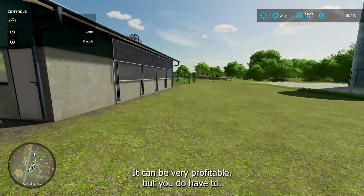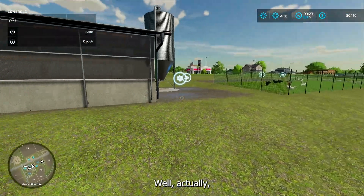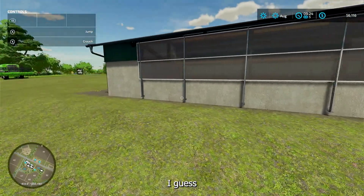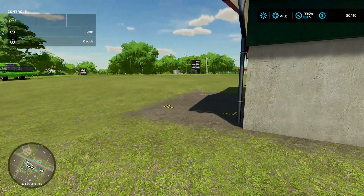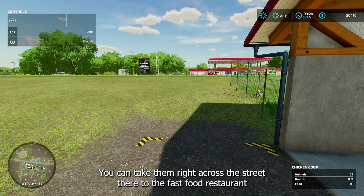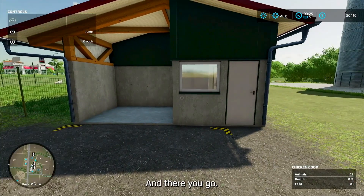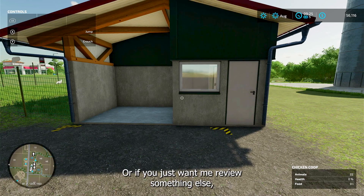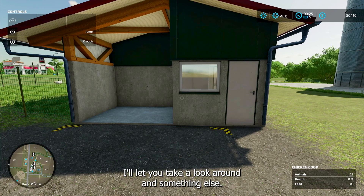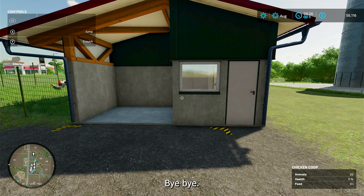It can be very profitable, but there is no fully automatic way to collect your eggs — you do have to take them over. You can take them right across the street to the fast food restaurant and sell them. And there you go! If you've got any questions, leave me some comments down below, or if you just want me to review something else. Don't forget to subscribe to the channel, and I'll see you next time. Bye-bye.